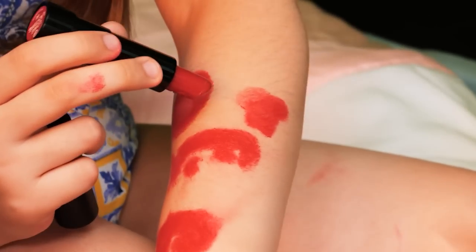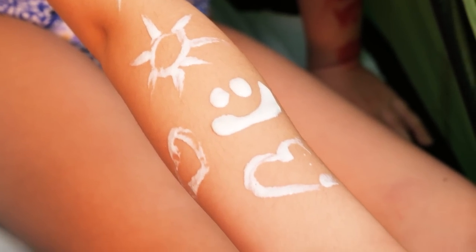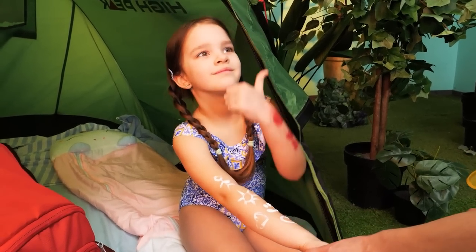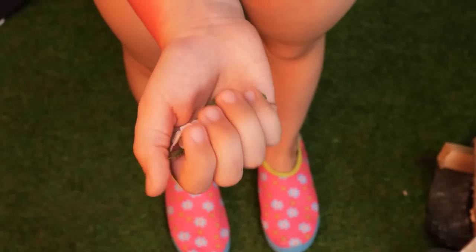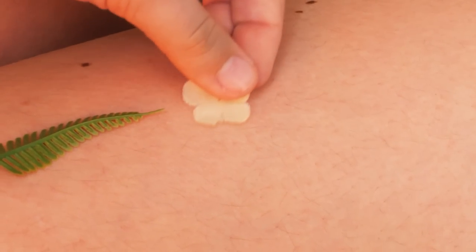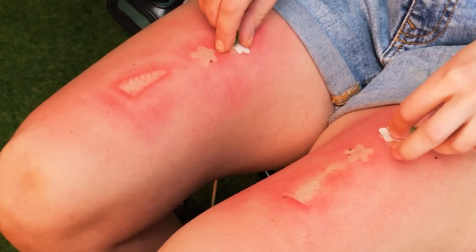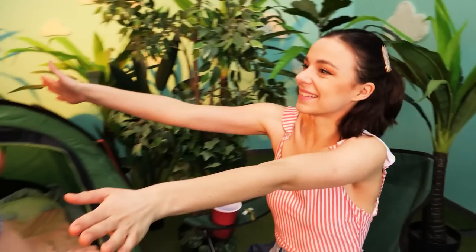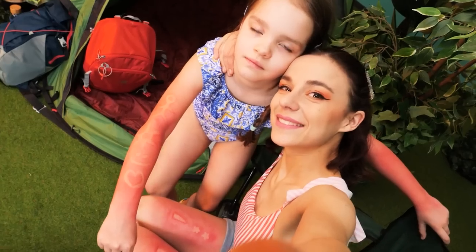Marshmallows! My lipstick! It's mine now! I have a better idea! All we need is some sunscreen! It looks nice! Just wait! Yay! I got tan lines! Now for mommy! I collected some flowers! Such a beautiful design! Thanks, dear! Let's take a selfie showing our tan lines!